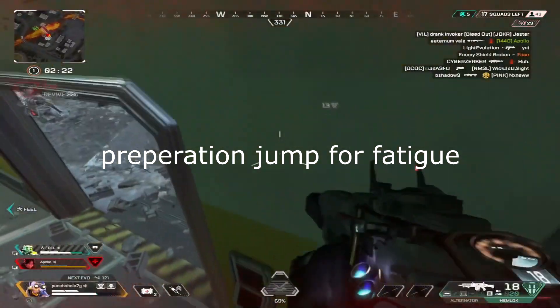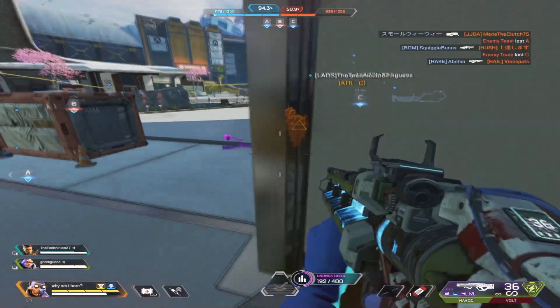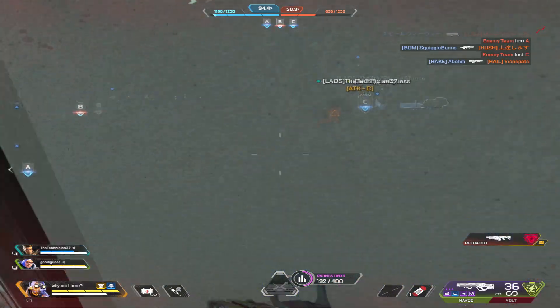Just do a preparation jump for fatigue, and then once you hear them coming, do a jump fatigue wall bounce. Getting clips like these make me laugh as to how lost my opponents are.